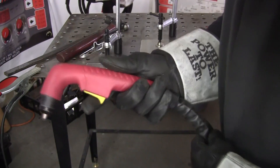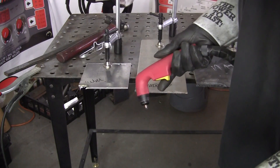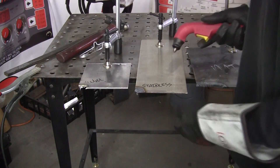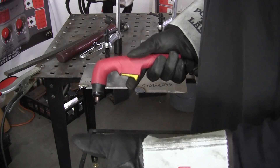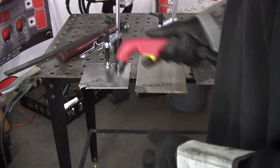With the plasma cutter, you don't need the oxygen acetylene, so there's a cost you don't have to worry about. All you need is compressed air. You just check your PSI — your pounds per square inch — and your voltage, and we'll see what this likes to cut.